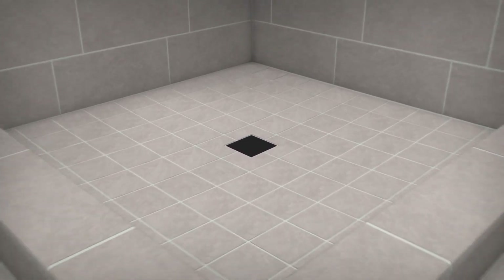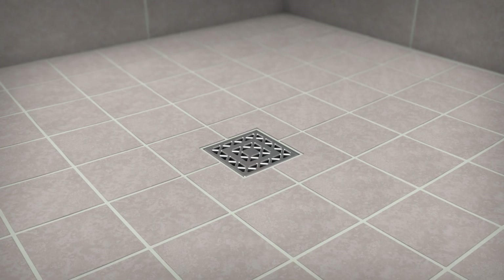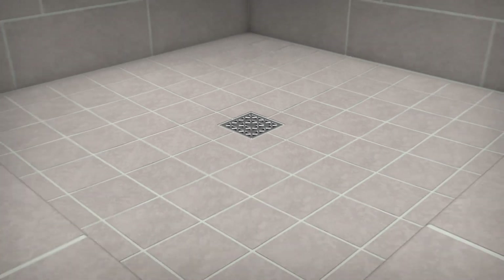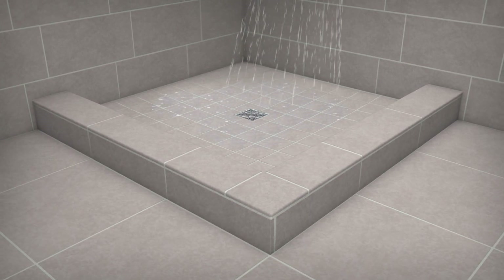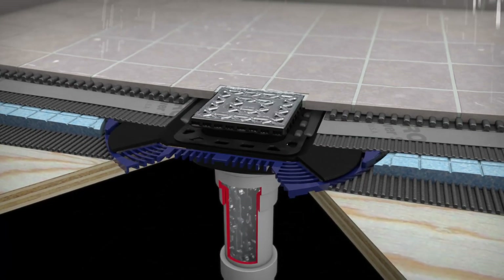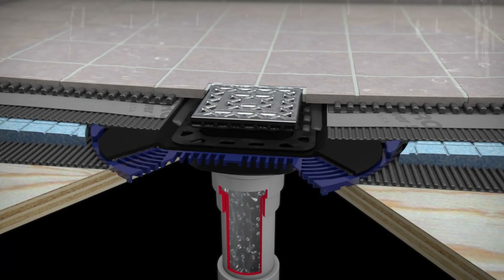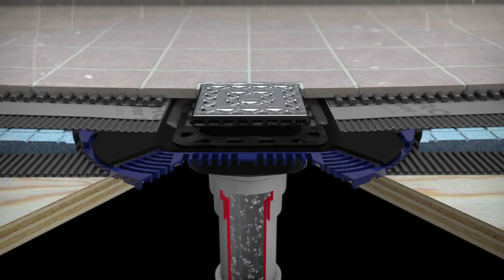After the grout is cured, remove the construction plug and insert your chosen Duroc Shower System professional or designer drain grate. You're all done! Turn on the water and take a look at your USG Duroc Shower System in action. Your drain assembly and other components are working perfectly. Your shower is fully waterproof, and the entire system delivers the underlying confidence that your work will last for years to come.